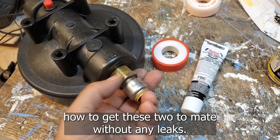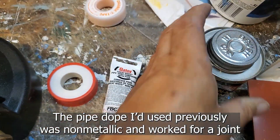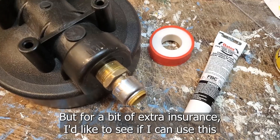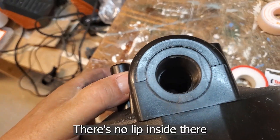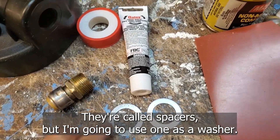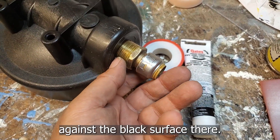I'm at my workbench trying to figure out how to get these two to mate without any leaks. The fellow in the plumbing aisle at Home Depot said to use Teflon tape plus pipe dope. The pipe dope I'd used previously was non-metallic — it worked for a joint that was two pieces of plastic, but this one has metal, and he's recommended pipe dope designed for metal. For a bit of extra insurance, I'd like to see if I can use this gasket material here. There's no lip inside there that would permit me to cut a gasket and fit it inside that hole, but I picked up some spacers. I'm going to use one as a washer, create a backing there, then put a gasket after it and create a seal against the black surface.